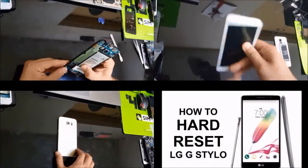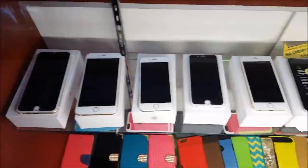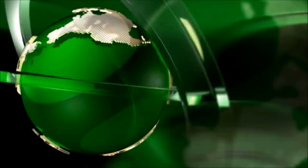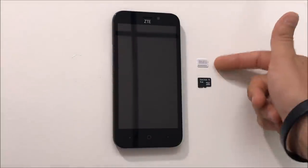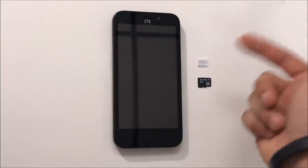Hello everyone. In this video I'm going to show you how to install your SIM and SD card into your ZTE 5-2.